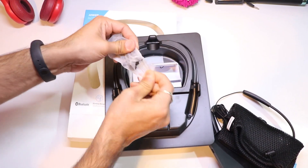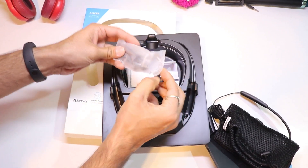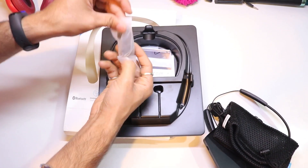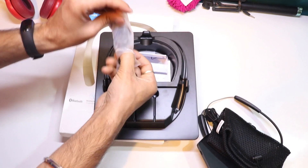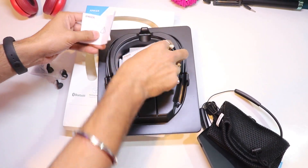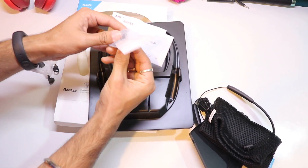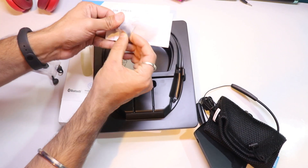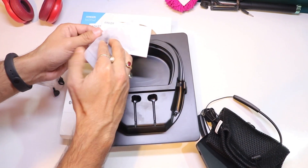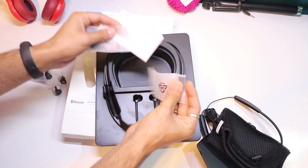Inside we are having the earbuds — that's a pretty interesting thing. There are a lot of accessories inside. We have the quick start guide, the owner's manual, and the small ear tips.